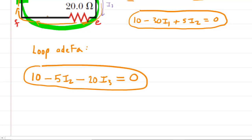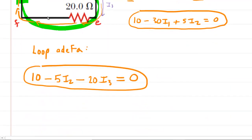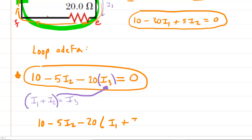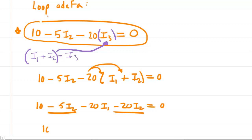Now we grab the junction rule equation: I3 = I1 + I2. We substitute this into the loop equation: 10 − 5I2 − 20(I1 + I2) = 0. Distributing the −20: 10 − 5I2 − 20I1 − 20I2 = 0. Combining like terms (−5I2 and −20I2): 10 − 20I1 − 25I2 = 0.